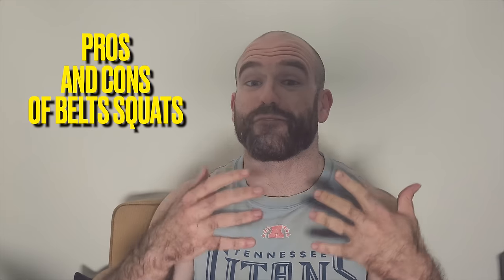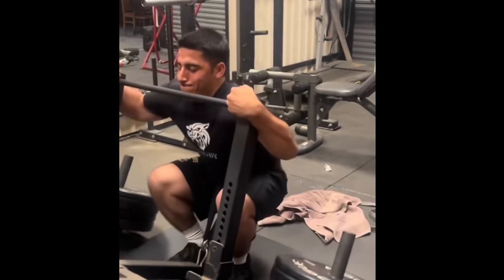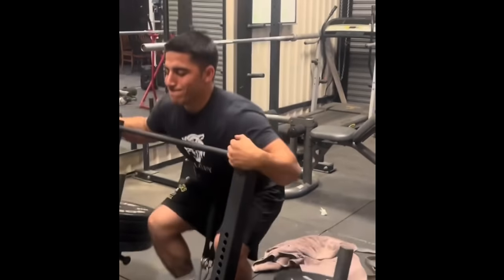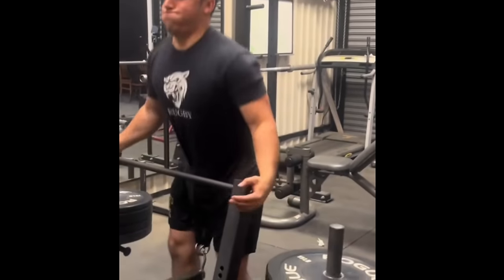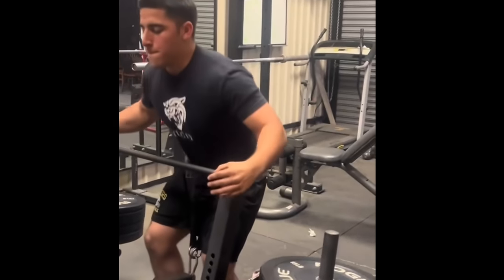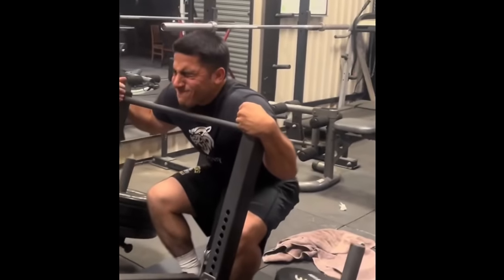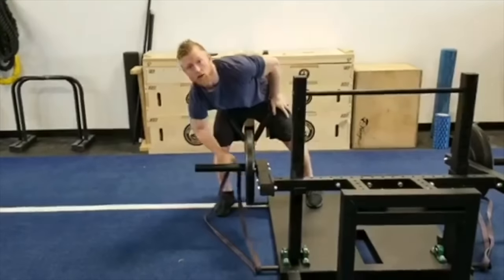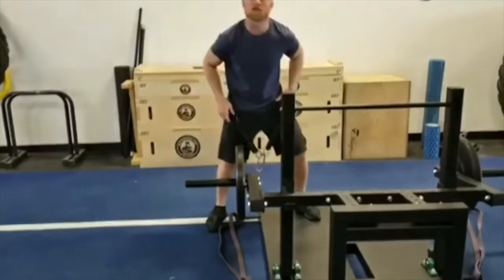So just in case you're not familiar, what is a belt squat? A belt squat is a machine where you put a belt around your waist — like the name implies — you have nothing on your back, your hands are free, and the weight is pulling you downward. It's pulling from your hips rather than putting pressure on your spine. So it's not like a traditional front squat, back squat, or Zercher squat. It's not going to compress your spine.